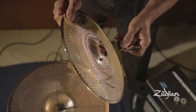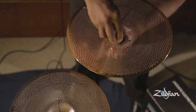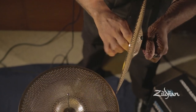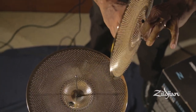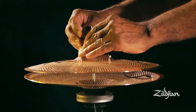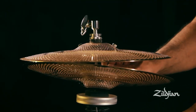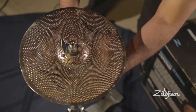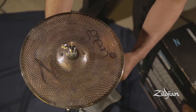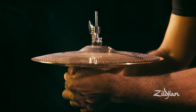Then, just like a normal hi-hat cymbal, you add the hi-hat clutch and adjust to your tension preference. Put the cymbal on the hi-hat stand, run the sensor connection to the preamp, and connect.